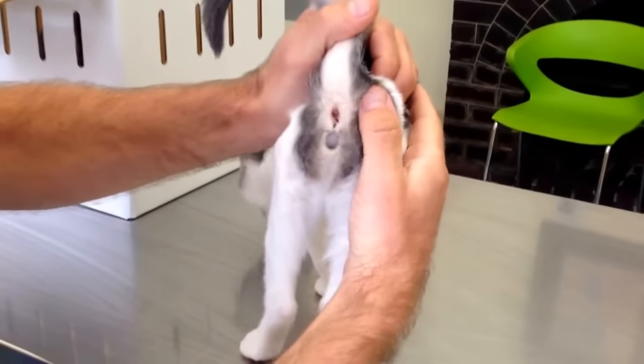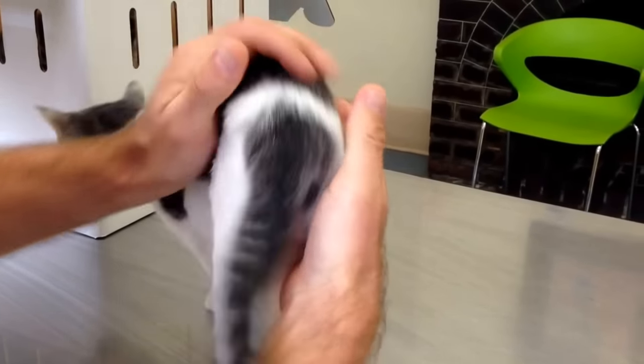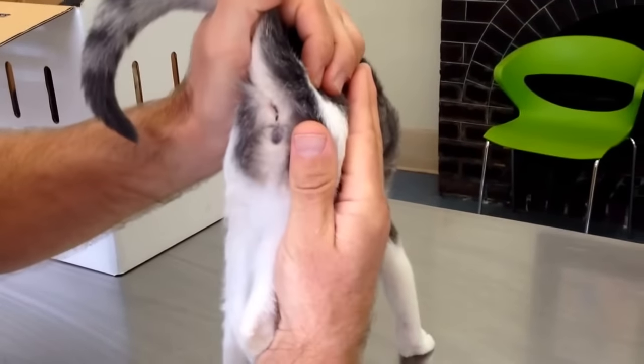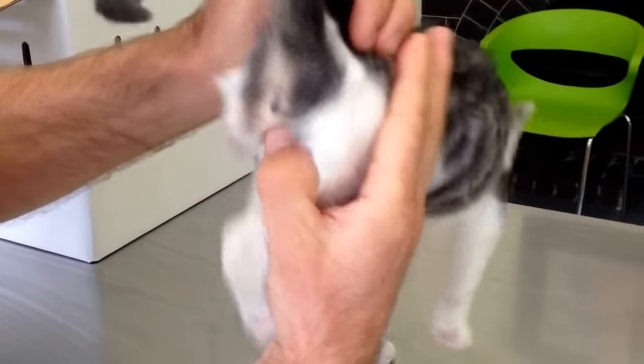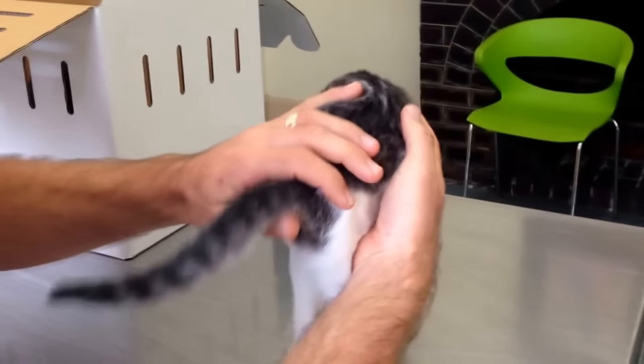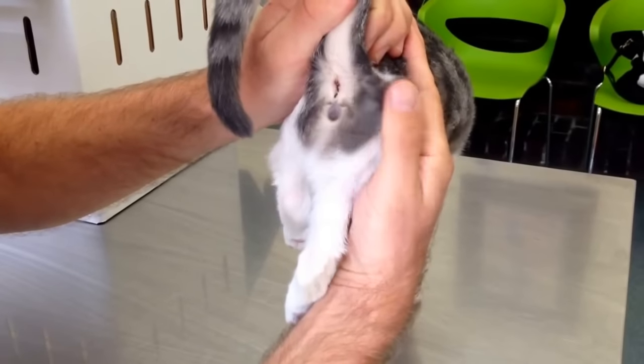Hopefully you can straight away see the difference. There's a short distance — the anogenital distance in the female is much shorter than in the male. And if you look, it's a slit, not a dot. That one is harder to tell because the male was shaved and the female hasn't been, but you can see the difference.